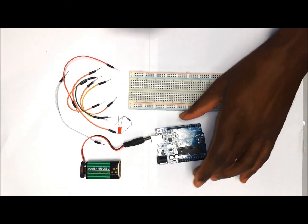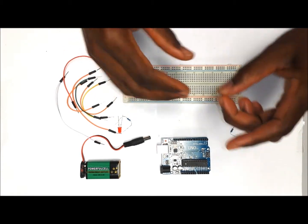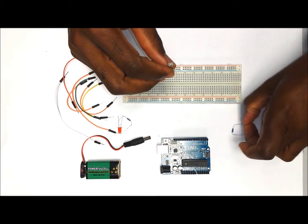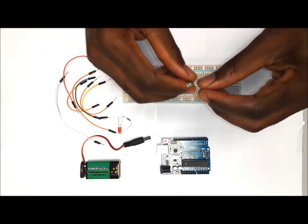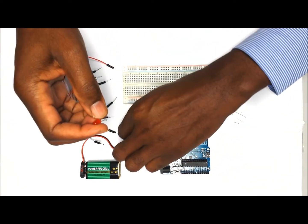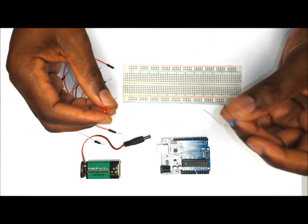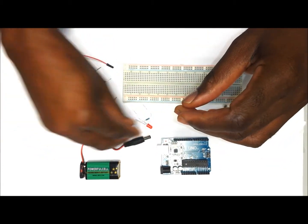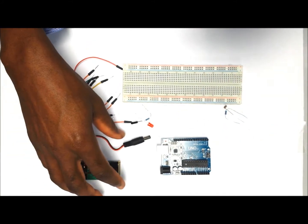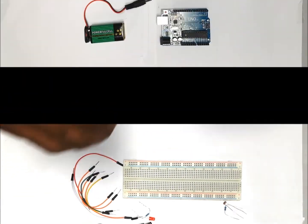For this project we are going to need an Arduino, a breadboard, a photo resistor and we are going to put it in line with a 10k ohm resistor, an LED light which we are going to use with a 330 ohm resistor — you can also use a 220 ohm resistor — a couple of jumper wires and some source of power. You can use a 9V like in my case or you can use your computer.